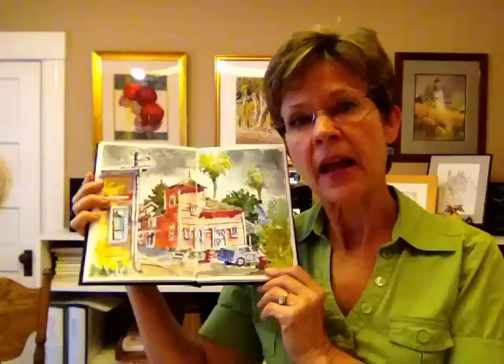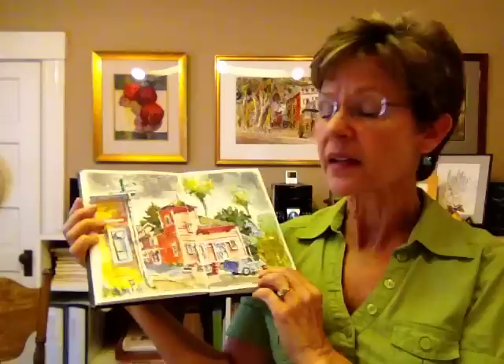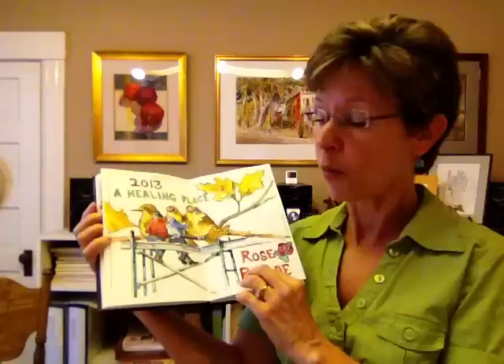This book happens to be the eight and a half by five and a half, which opens up to an eight and a half by eleven. If you're like me and you like to share your images, I like this size because it fits on my scanner bed completely and I can scan the whole image.